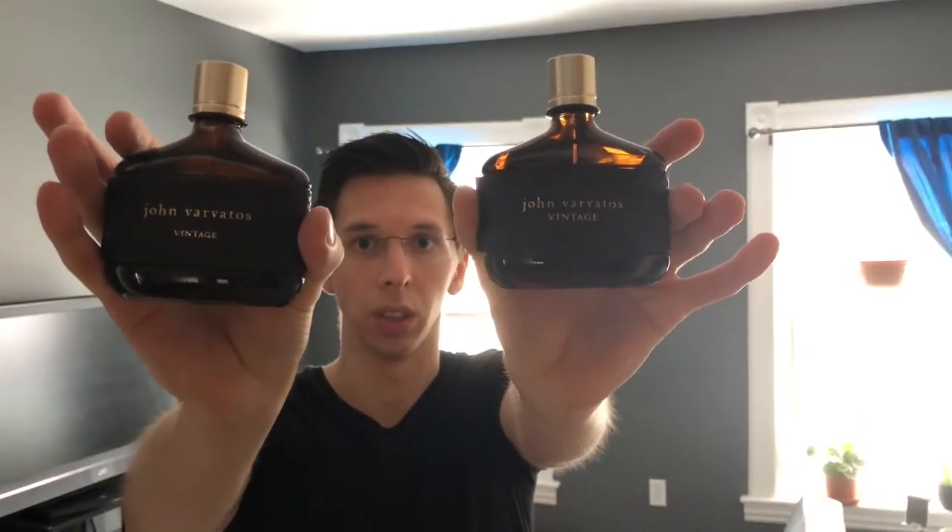These are just my sort of opinions, sort of a review. I have slightly larger scales than this one.